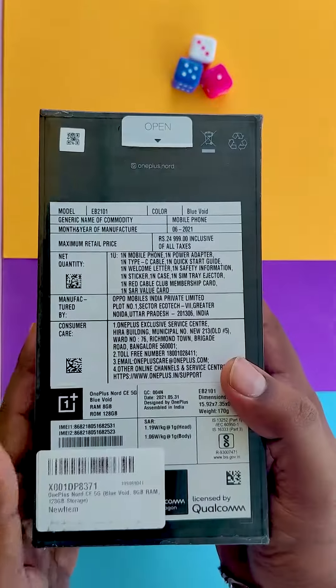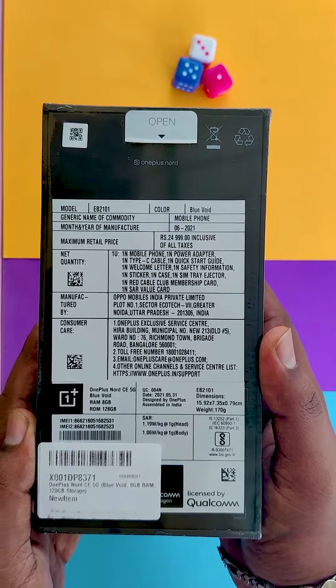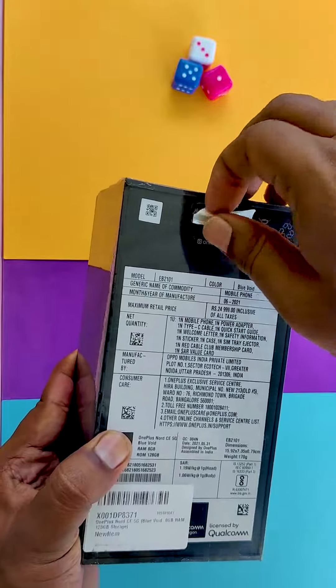Hey guys, welcome back to another video. So OnePlus Nord CE.